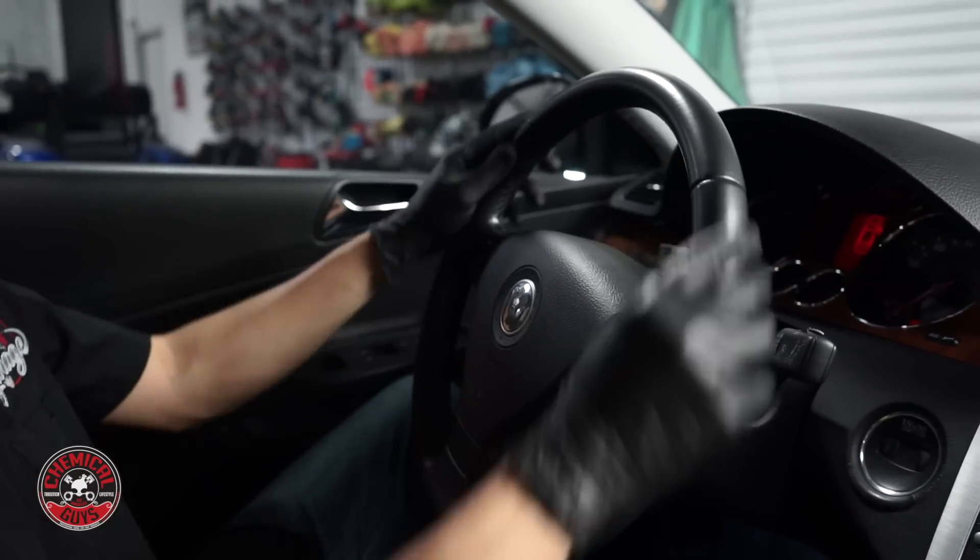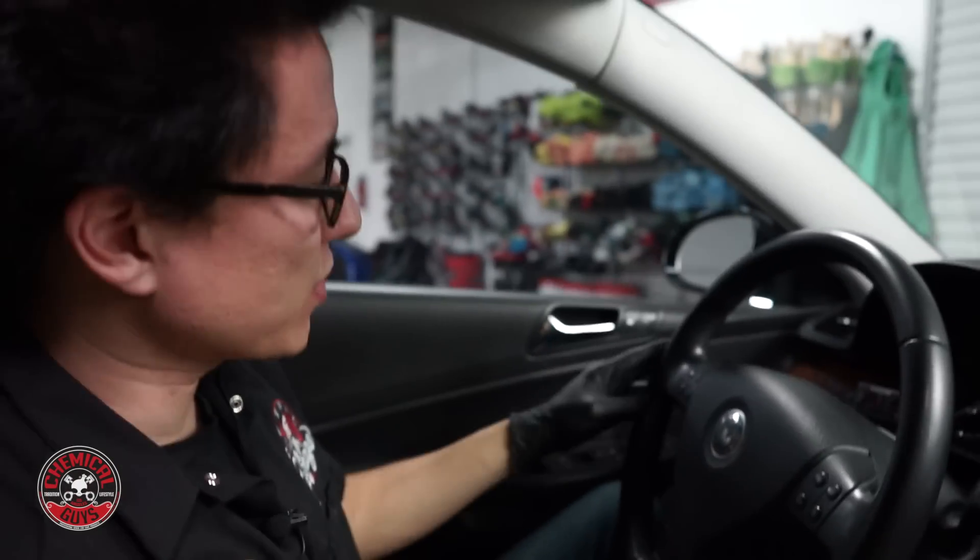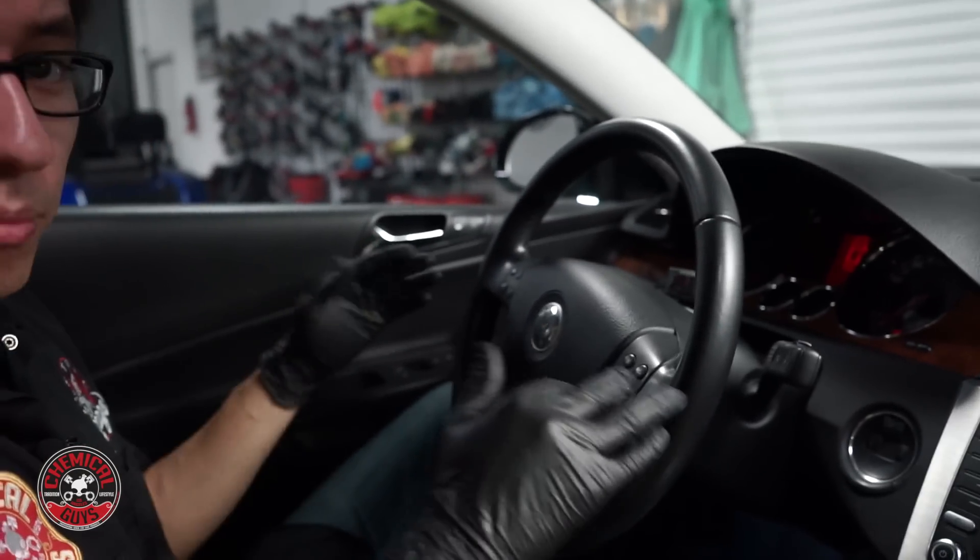Now I have the steering wheel actually clean — I took all the dirt and oil out from the leather and it feels and looks brand new. I don't want the leather to be really shiny or greasy or oily looking, like when you go to a low-end car wash and they spray stuff all over your dashboard. I want this steering wheel to look brand new — nice and crisp, OEM brand new. This is the look we want, but now I want to help protect the leather.